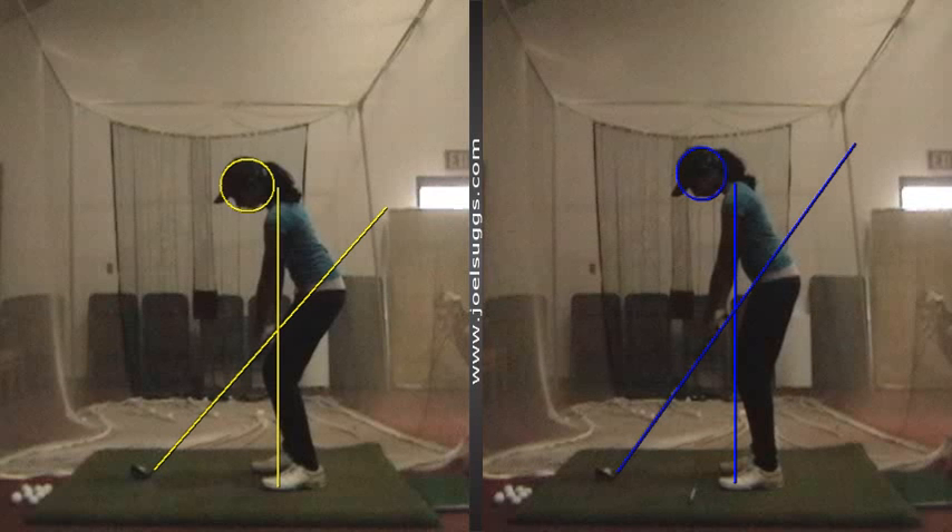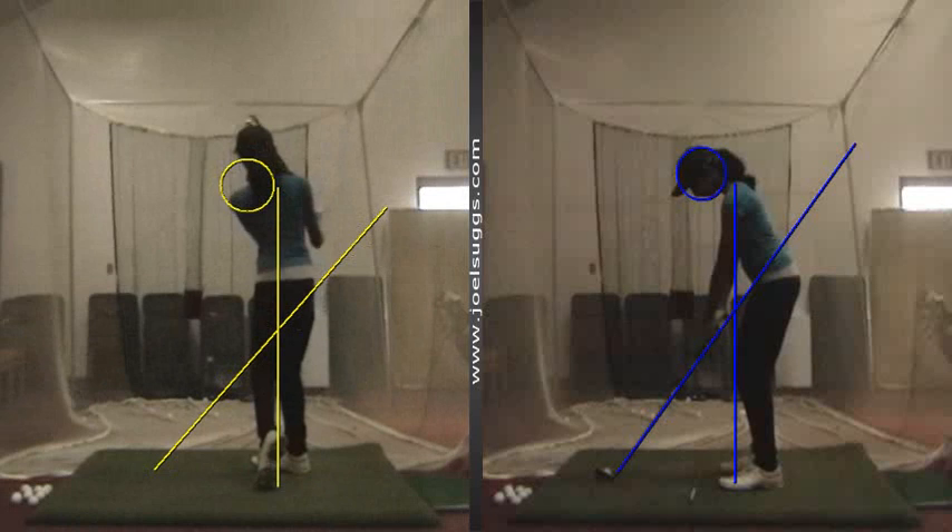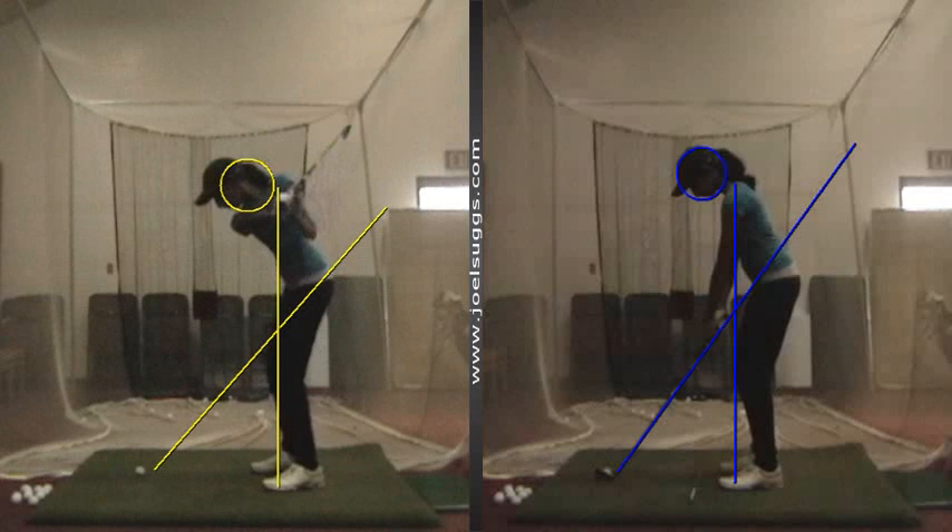And then the good news is when we started yesterday, you see how much more comfortable and confident that swing is looking. Good balance. A little bit above the plane line on the downswing, and then a little low there.